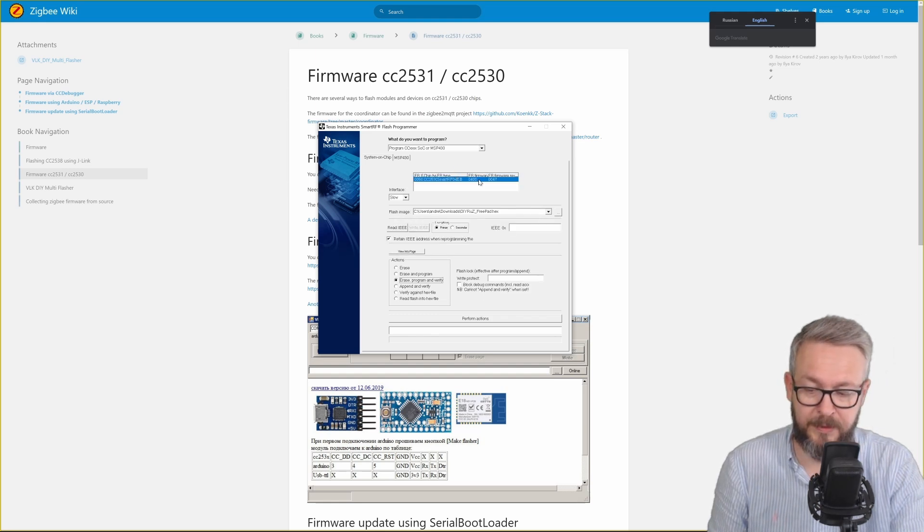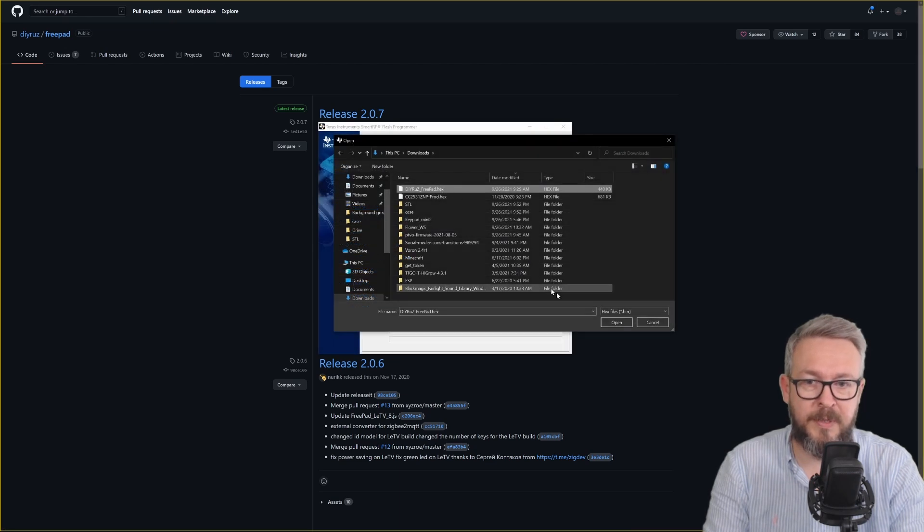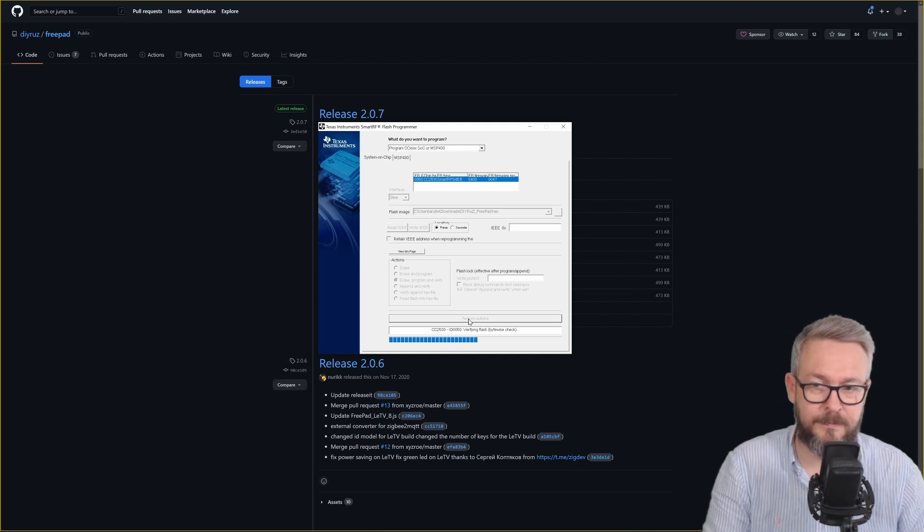Now we are ready to program — but with what? The link in the description will take you to the repository of releases. I am using the FreePad version without LEDV, PM3, or TL. TL stands for touch link, but since I'm not using devices that require touch link, I'm opting for the simplest FreePad version. Download the file, select it from the list of downloaded files, open it, make sure you untick 'retain IEEE address', and click 'perform actions'. The programming itself is very fast, but afterward there is a verification process. And that's it — the board is now programmed.